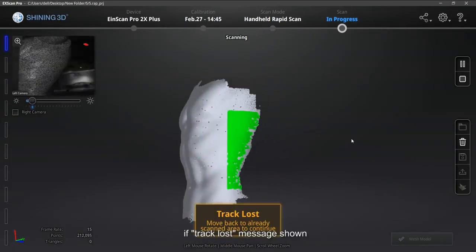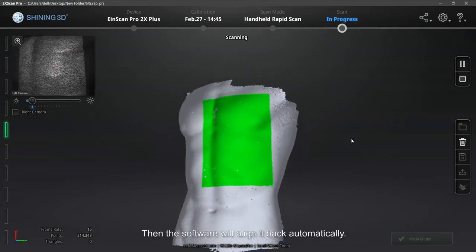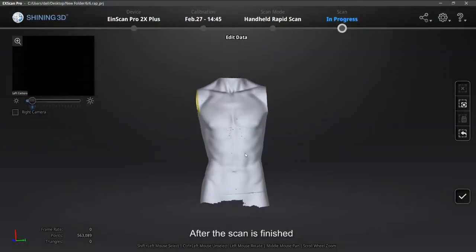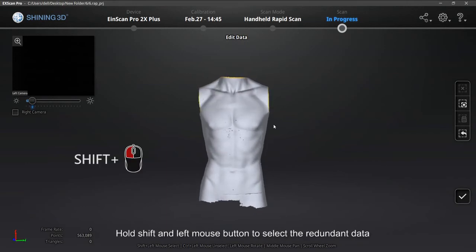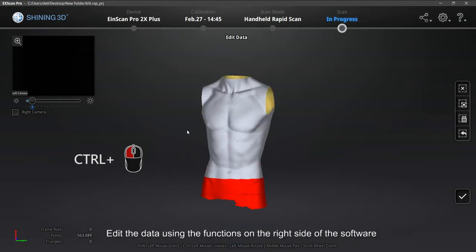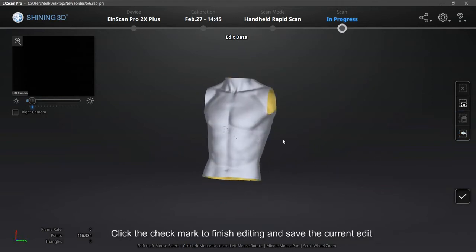If a Track Lost message shows, please move the scanner back to the scanned area — the software will align it back automatically. After the scan is finished, check to see if there are redundant data. Hold Shift and left mouse button to select the redundant data; selected data will turn red. You can also hold Ctrl and left mouse button to cancel the selection. Edit the data using the functions on the right side of the software. Click the check mark to finish editing and save the current edit.